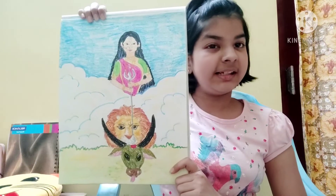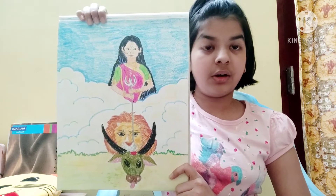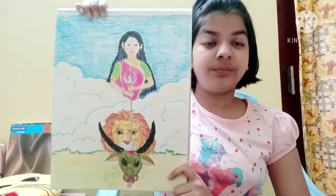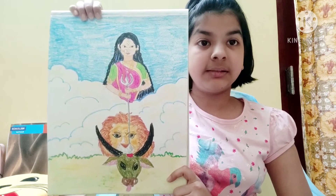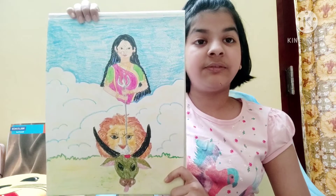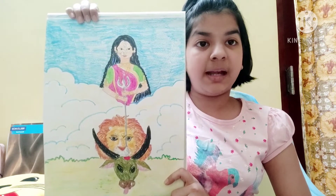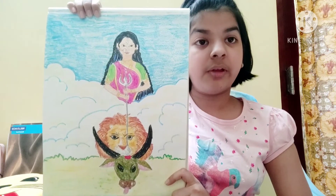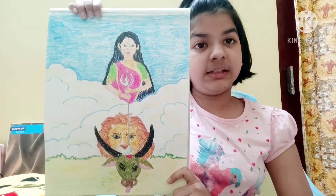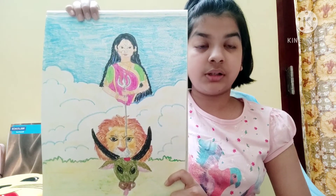Now it is time for the last drawing of the day. In this drawing, we can see Ma Durga killing a buffalo. This buffalo is actually Mahisasur. What happened during the war between Mahisasur and Ma Durga is that Mahisasur turned himself into various kinds of animals to confuse Ma Durga. However, on the last day of the battle, when Mahisasur turned himself into a buffalo, Ma Durga killed him with her trishul. And this day is celebrated as Vijayadashami, the day of the victory of truth over evil.